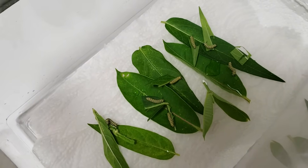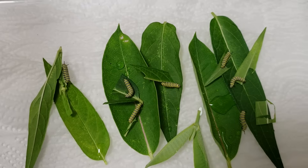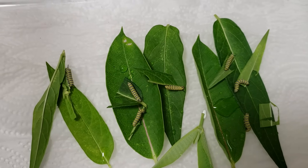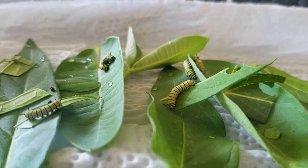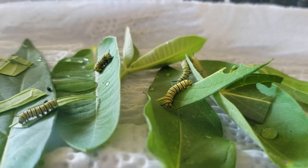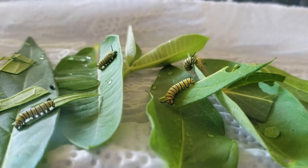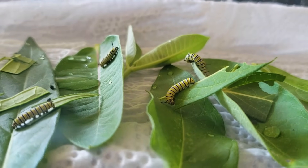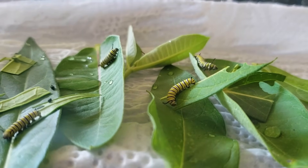Eventually they got bigger, so I moved them up to a larger critter keeper so I could not only see them better, but the critter keeper containers allow for much better ventilation, and it's very important for caterpillars to get good ventilation. But I did have to wait till they were the appropriate size so they don't squeeze out of the bars at the top and escape.